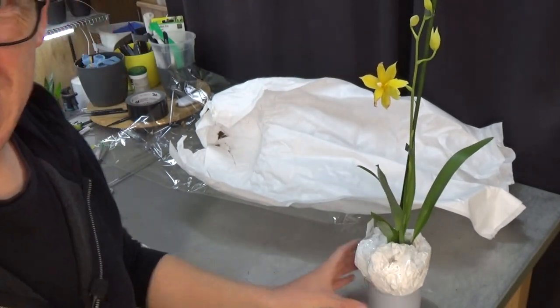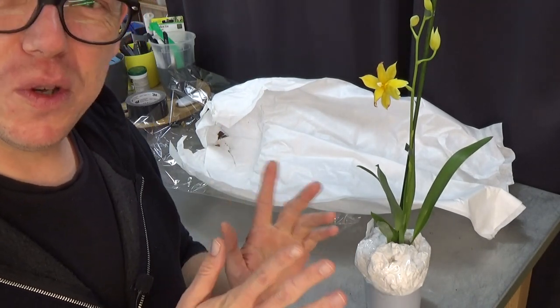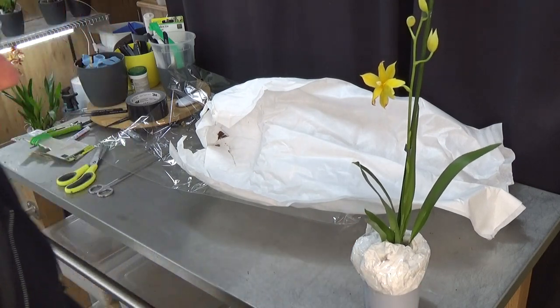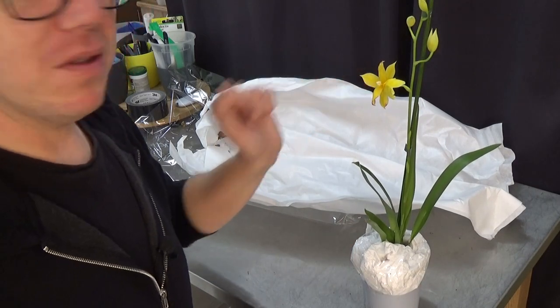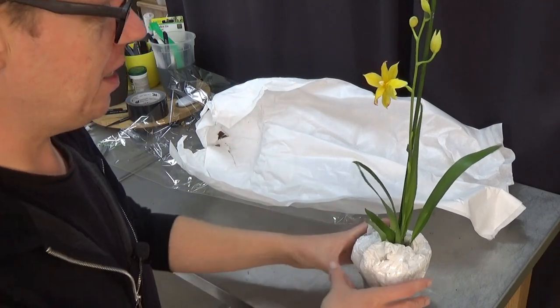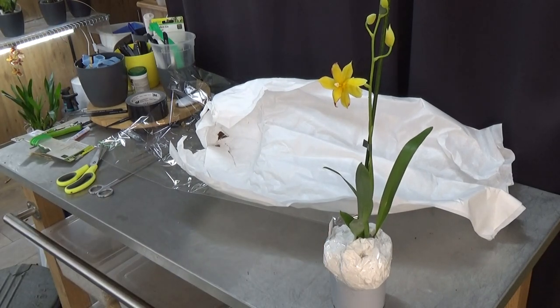Just for comparison, I have the original Nelly Isler Swiss Beauty in bloom, so I will get it and we can compare. You can see the resemblance — I think it's the monoply cross but I'm not sure exactly which cross he made. I'll be back with a new shot so we can compare the two together.